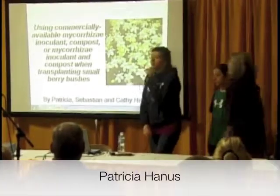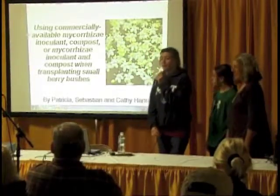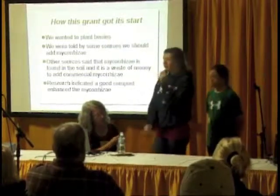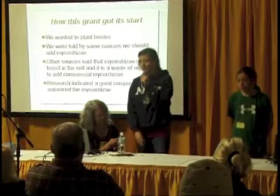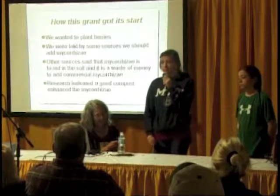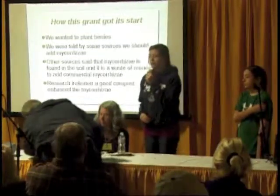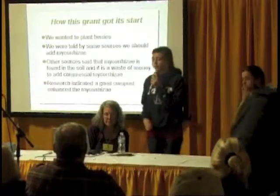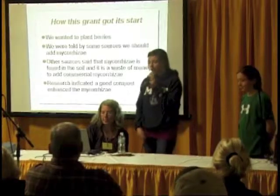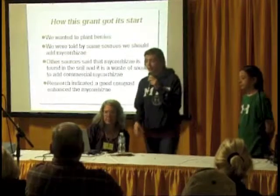Our project is using commercially available mycorrhizae inoculant, compost, or mycorrhizae inoculant and compost when transplanting small berry bushes. We got this grant started because we wanted to plant some berry bushes. We were told by some sources that it would help the bushes if we were to add mycorrhizae. There are some other sources that said mycorrhizae is already in the soil and it's a waste of money to add more. Some research indicated that a good compost actually enhanced and helped mycorrhizae growth.